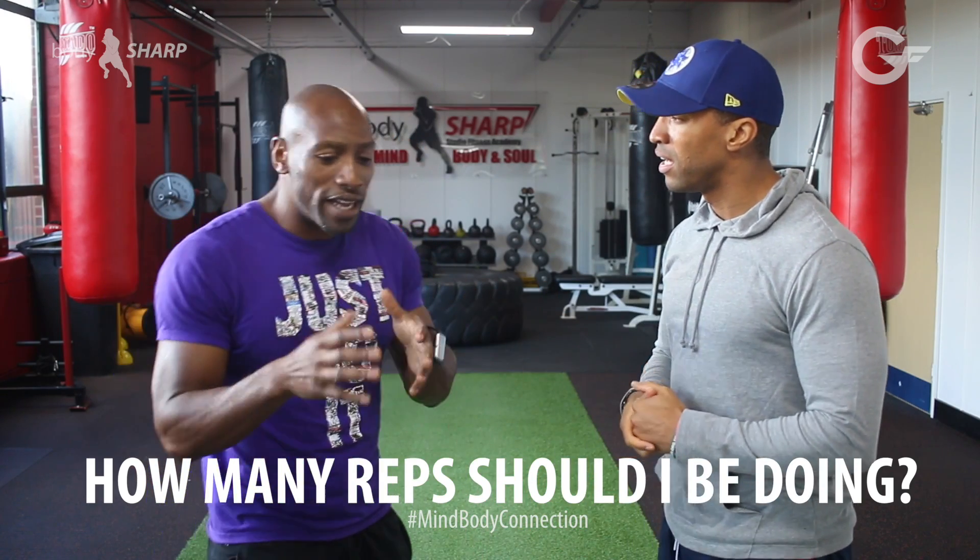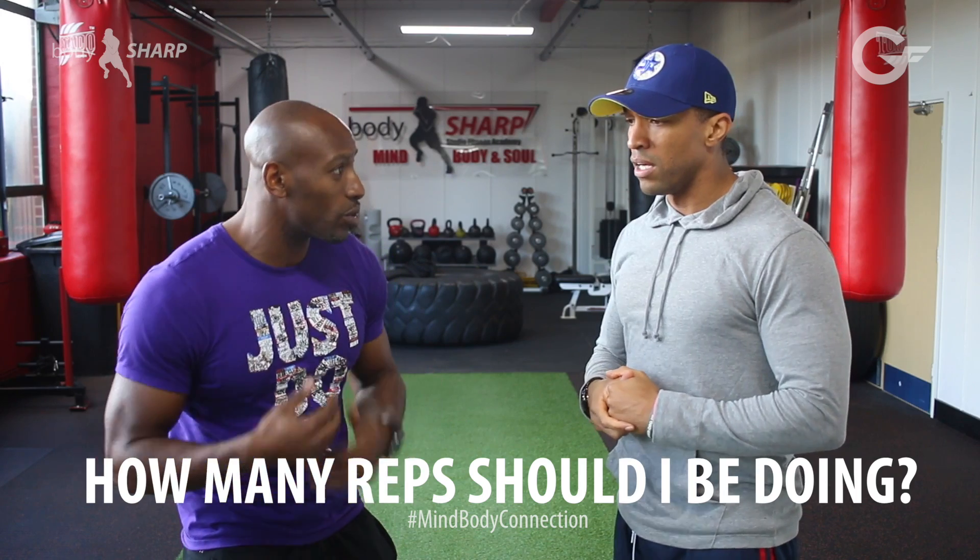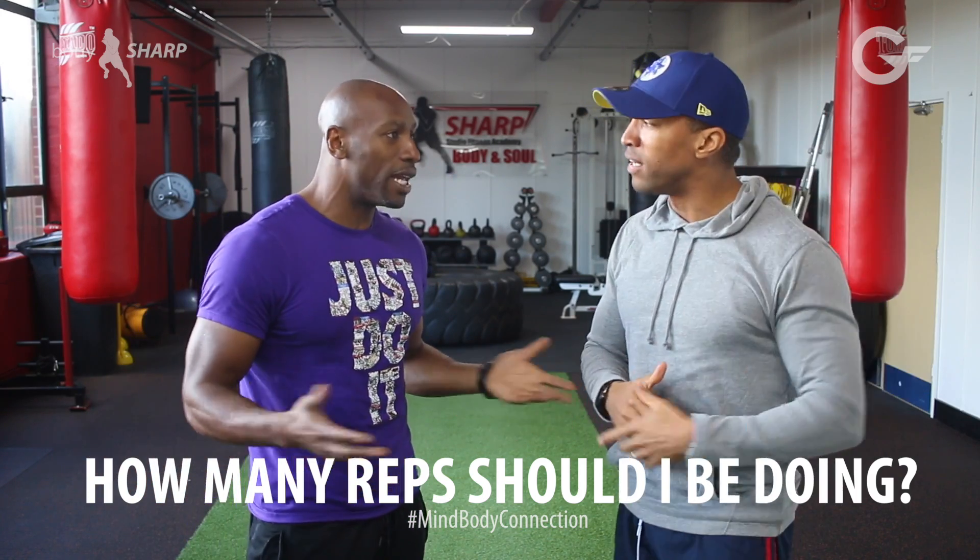First of all, you've got to have an idea about what you're working towards and what you're trying to get — the end goal. So what do I want?